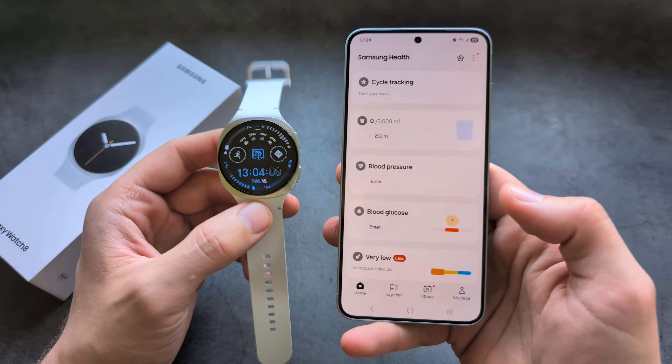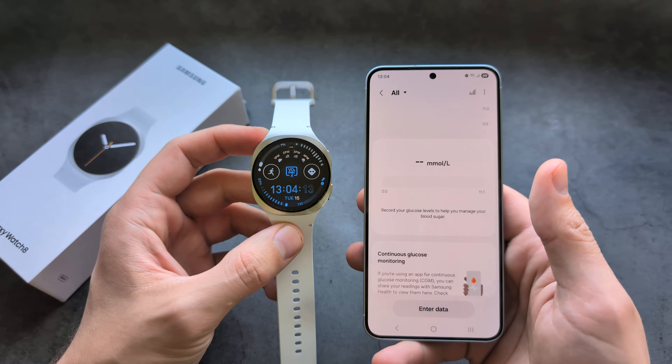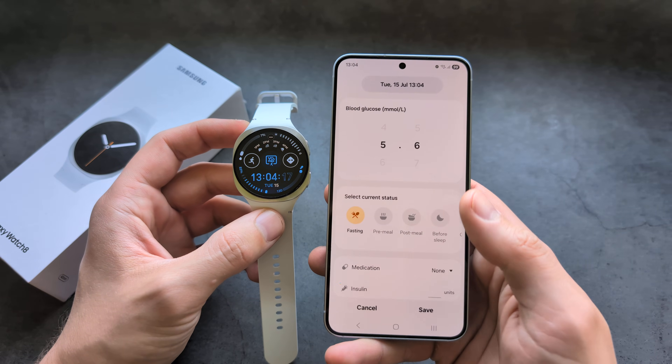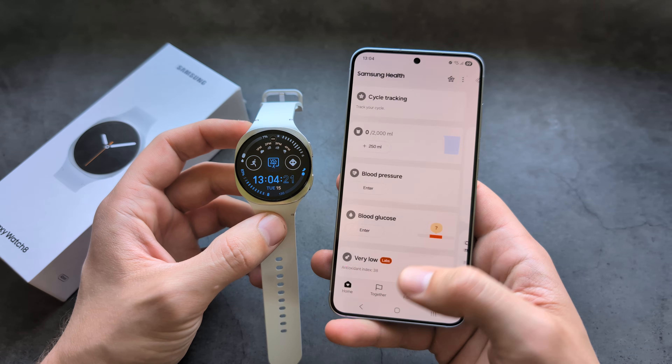However, I have some bad news. This watch actually can't measure your blood glucose exact levels. This is simply a place where you can manually enter your data. So if you're wondering what this is, this is simply a place where you enter this stuff.